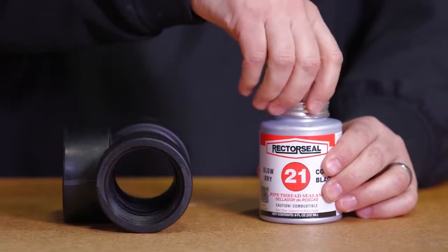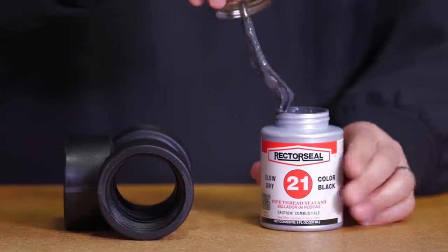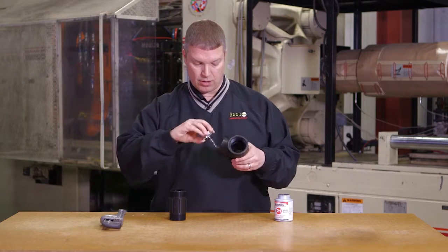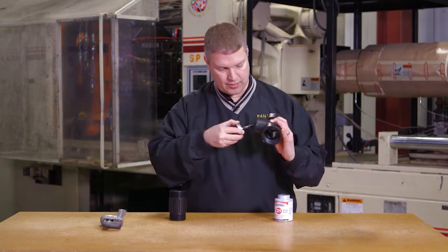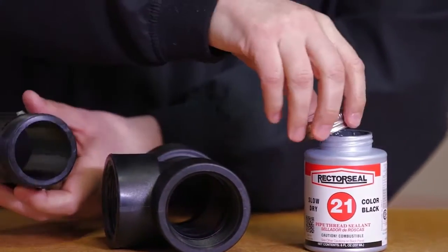First, pick out a soft set sealant for any polypropylene parts. Put the pipe sealant on the female thread — you don't need to put excess on there, just enough to cover the threads all the way around. You'll also want to put it on the male part.